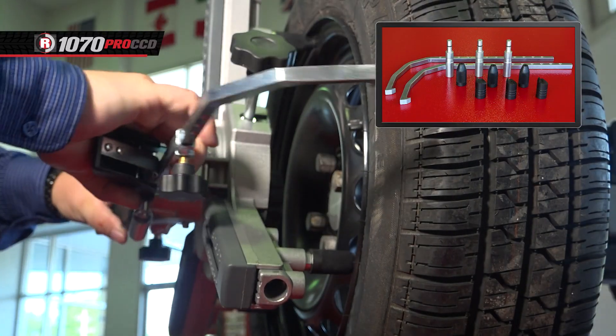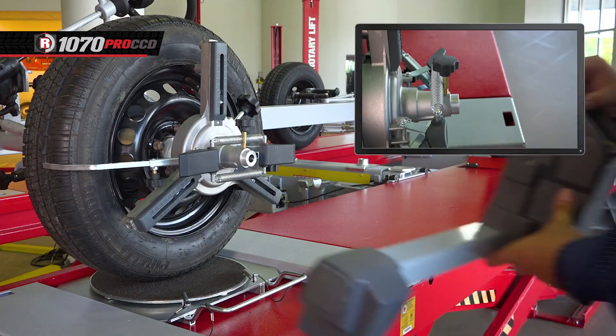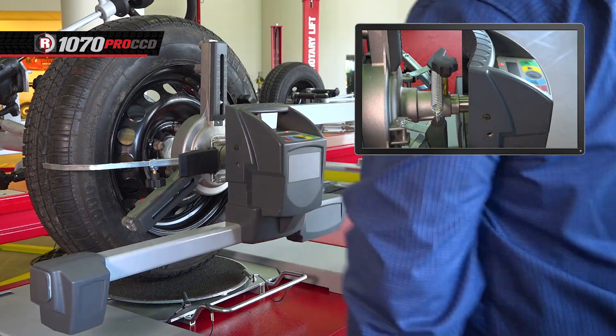Different tips can be swapped out to use the targets on lipless rims. Once all four clamps are in place, install the measuring heads onto each of the clamps and turn them on, making sure each one is placed in the proper positions, leveled, and locked.